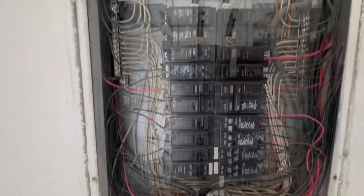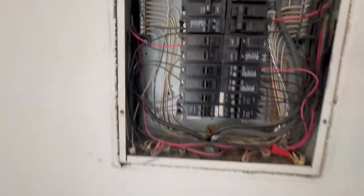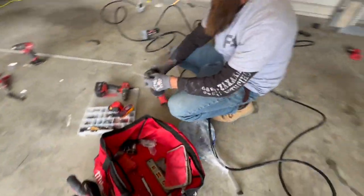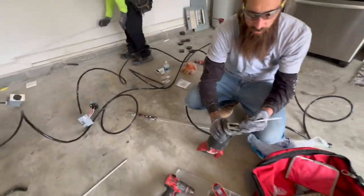So we replaced the breakers. Mark, what kind of cable are we using here? Eight-three non-metallic cable.